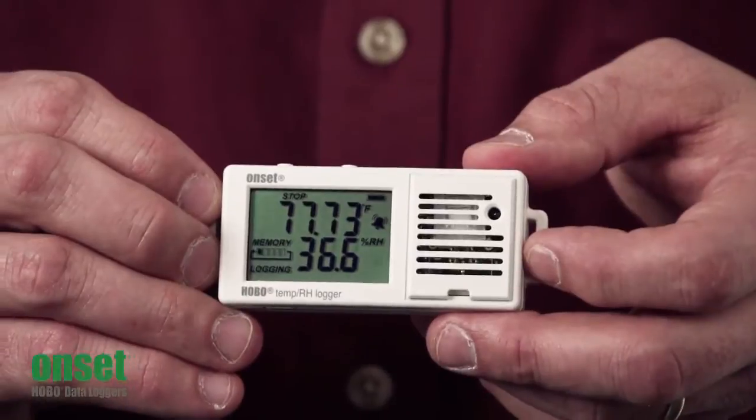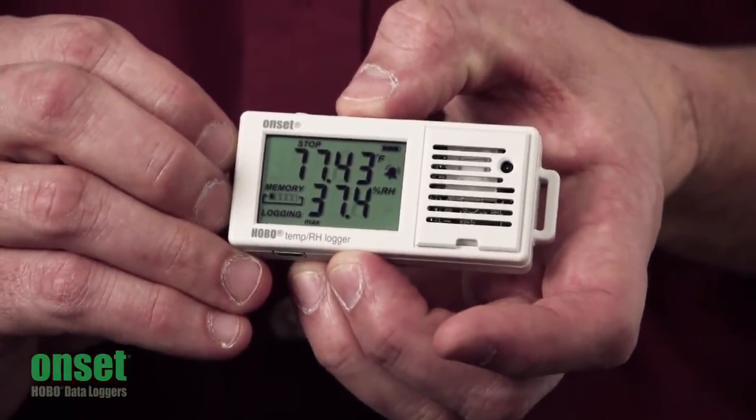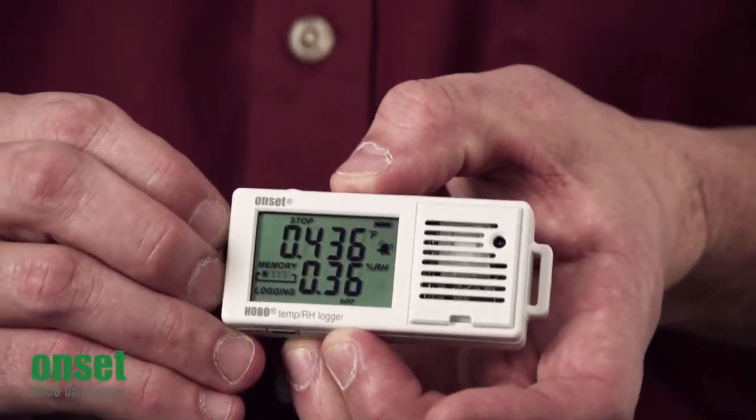If you want to scroll through your readings using the right push button, you can press on these and they'll show your max, min, average, standard deviation, and alarm setting.